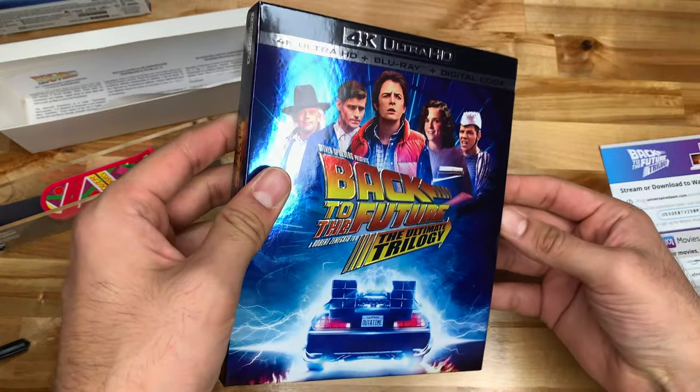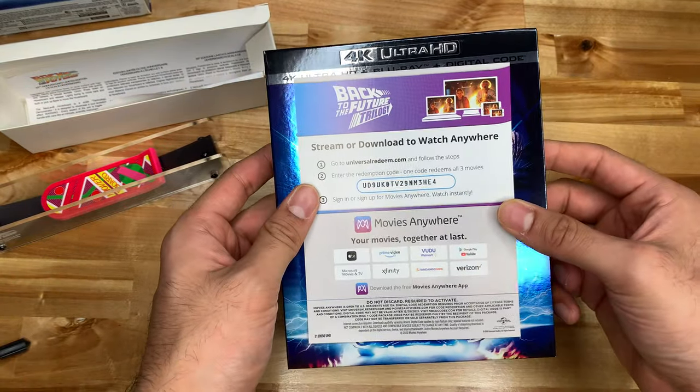Yeah, that's it. Hope you got your digital code — I got quite a few more from Prime Day.